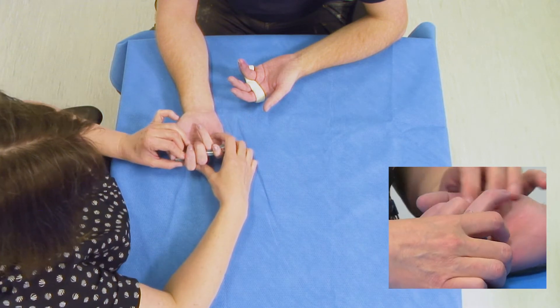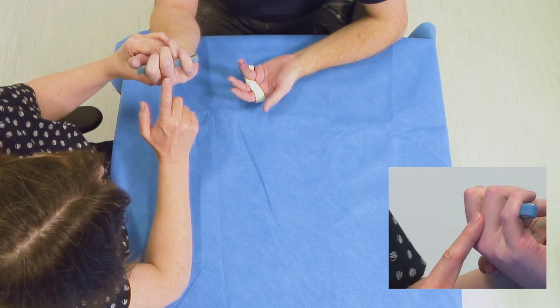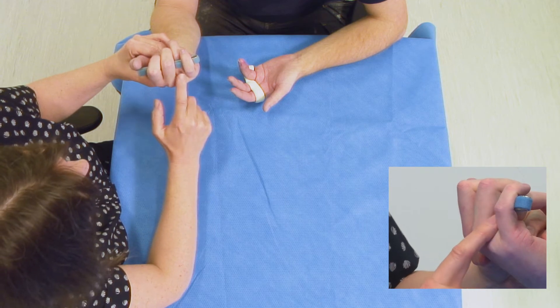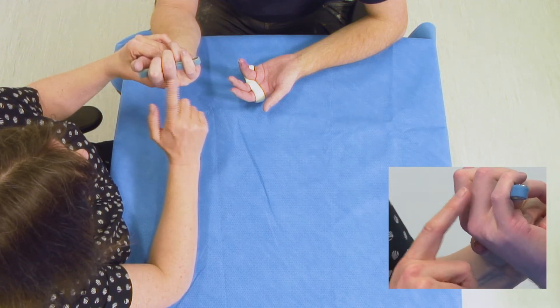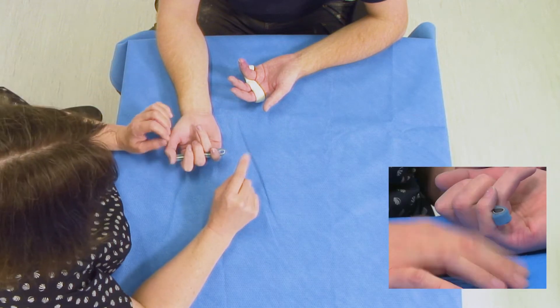We can see from that the angle of difference that we need between the uninjured digit and the injured digit in order to determine that we can put a splint on that will safely prevent a lot of movement on the injured finger.